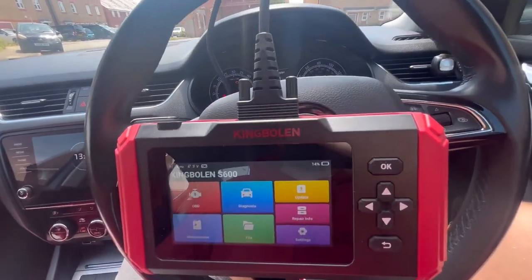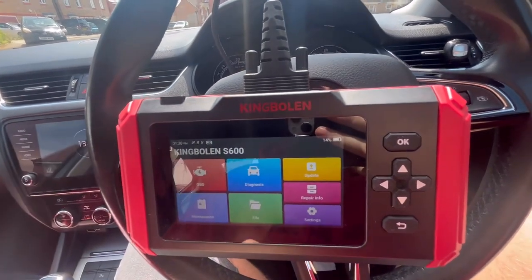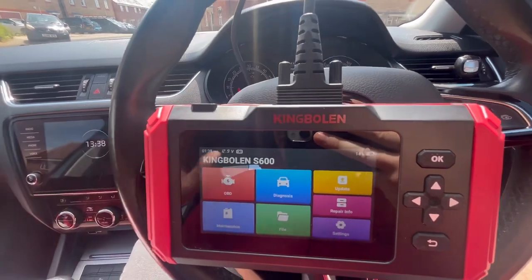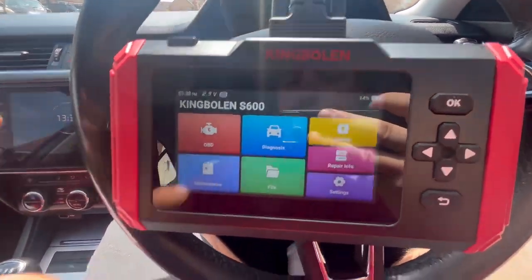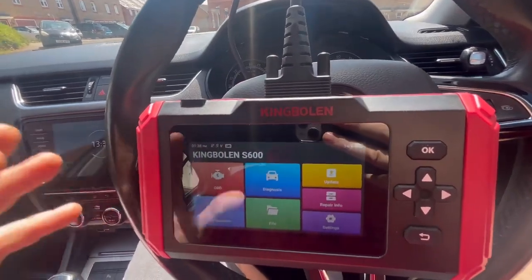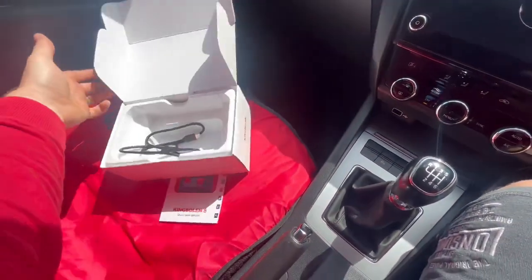Good afternoon guys, welcome back to the VW Mechanic. I've got a little review here of the King Bollen S600 — a little diagnostic tool. It's not as in-depth as some of the big boys out there, but it's a good little scan tool for home use. I'm going to show you exactly what it does.